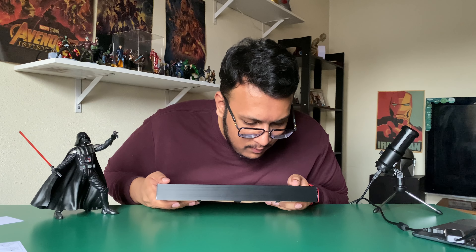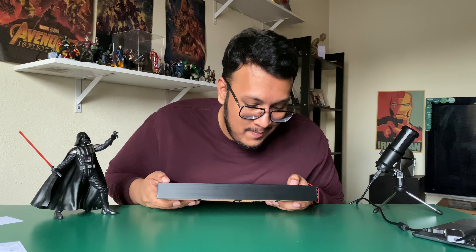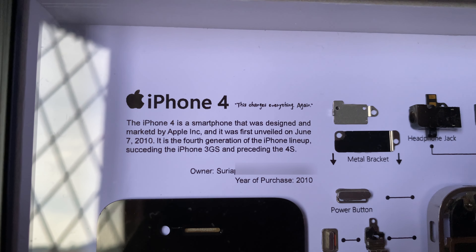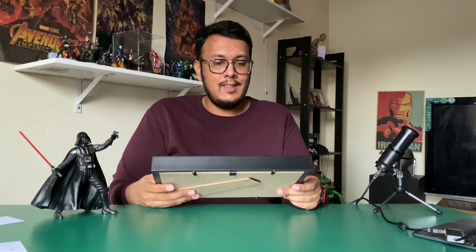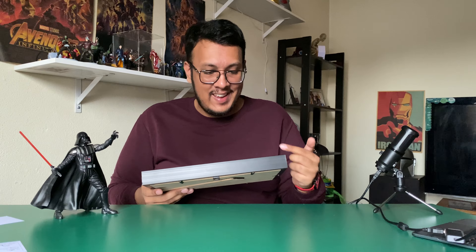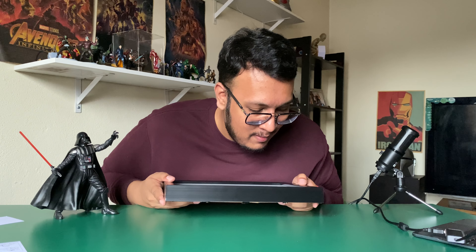It says 'iPhone 4 — This Changes Everything Again,' which I'm pretty sure is a quote from when the device was unveiled. It also says the iPhone 4 was designed and marketed by Apple Inc., and was first unveiled on June 7th, 2010. And this video is going out on June 7th — a little anniversary for the unveiling of the iPhone 4!